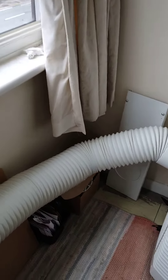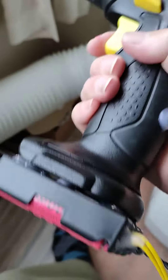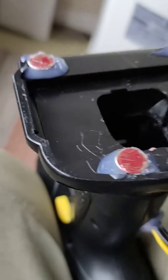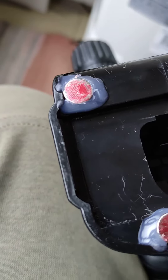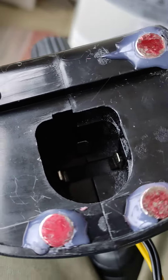Here is the finished cordless drill upcycle — it works quite well. A couple of tips: when gluing the magnets on, I marked the poles so they all match the same poles, and I super glued them in place to begin with.